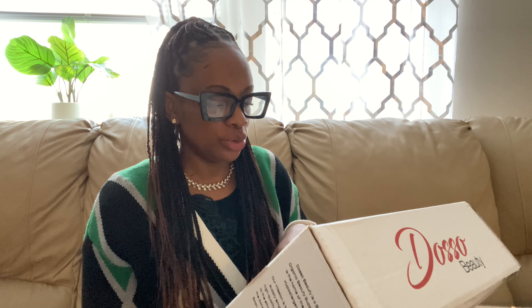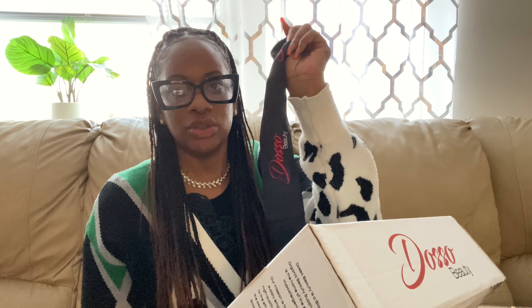Their products are excellent. As for the hair, it does not itch — as you can see I have the braids in. It did not bother me on the first day, second day, any of that. It's very lightweight, nothing in it makes my scalp feel funny. Everything they said this product is, that is what it is.